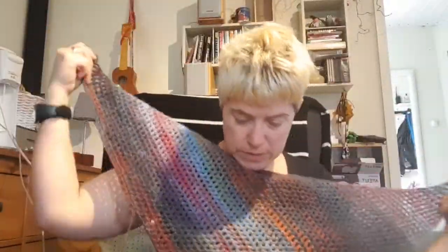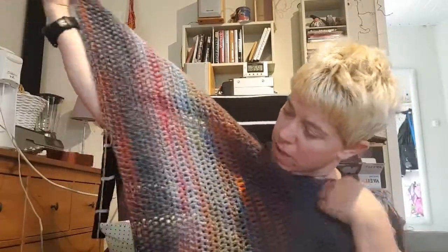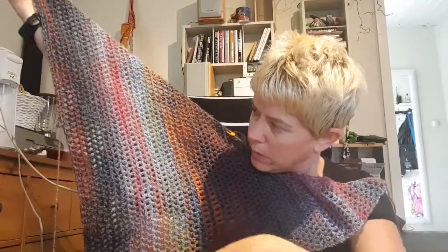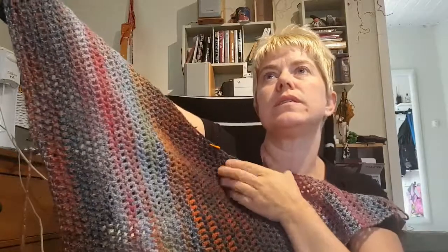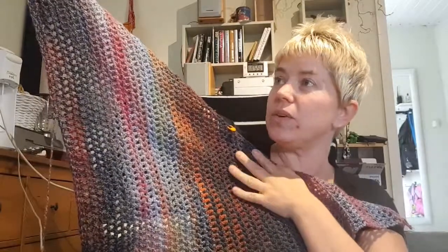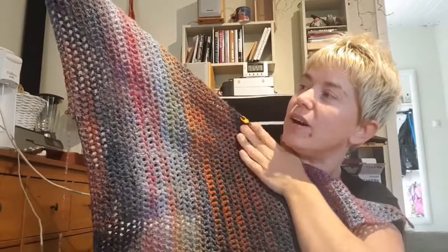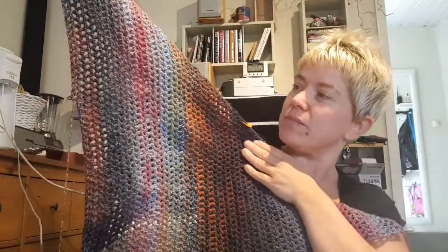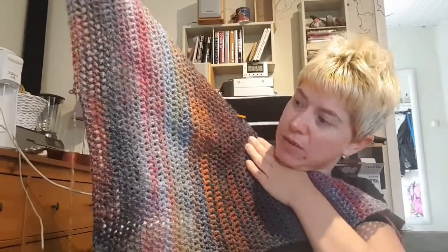I'm currently working on this shawl. It's an asymmetric shawl — I love the colors. It's a gray tone going into brown, orange, some purple, some turquoise, some green. In Swedish it's called 'norrsken' — Nordic lights, the colors in the night sky up in the north. That's the name of this shawl. I'm thinking of doing my own design, so this is just the start.